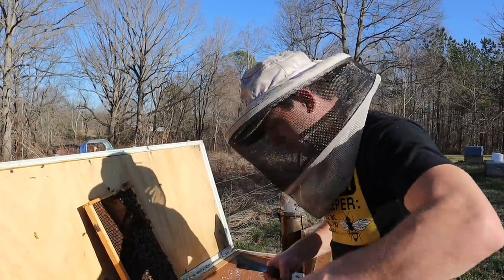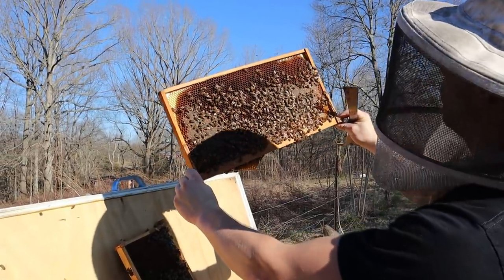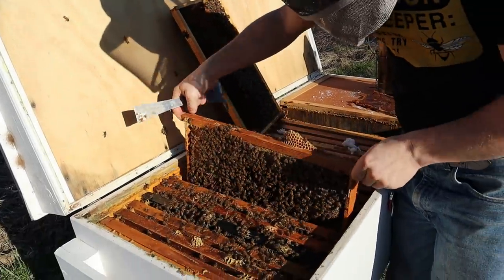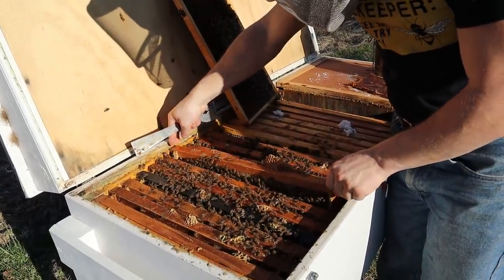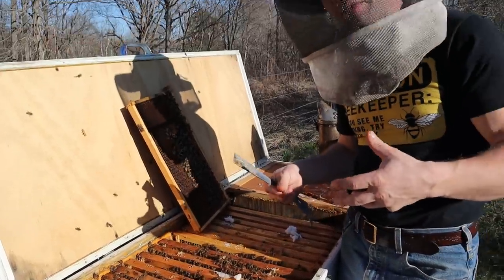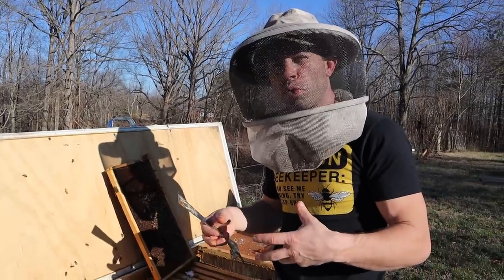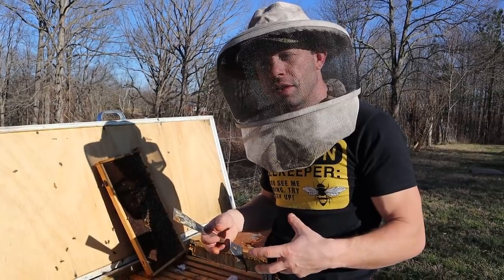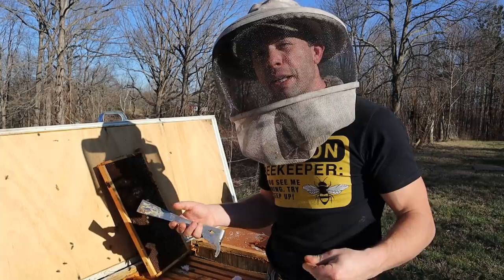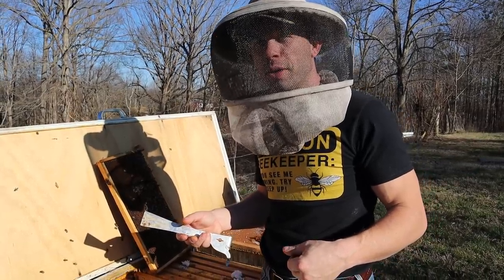Over in here, this is just all food — so this is fantastic. We have almost four solid frames of brood if you add it all together. But even if we only have three solid frames, if you count all the cells and compact it down — there's over 7,000 cells on a deep frame. So if we have three that are solid all combined, that's 21,000 or more bees fixing to be on the way.